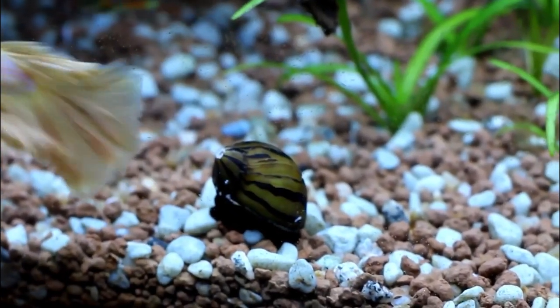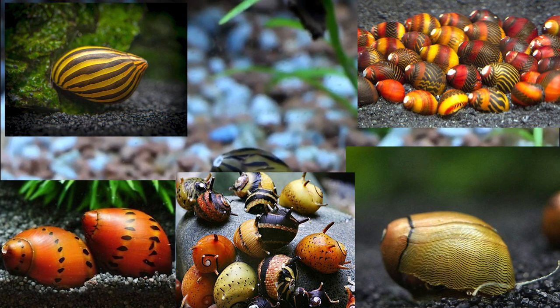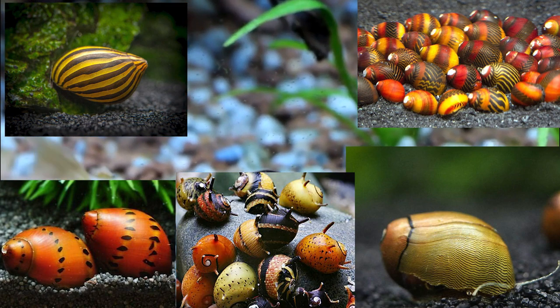Typically when you're looking to buy these, they're going to come in a few different varieties. You're going to have your zebras, your tigers, your olives, your racers, and your horned Nerite snails.